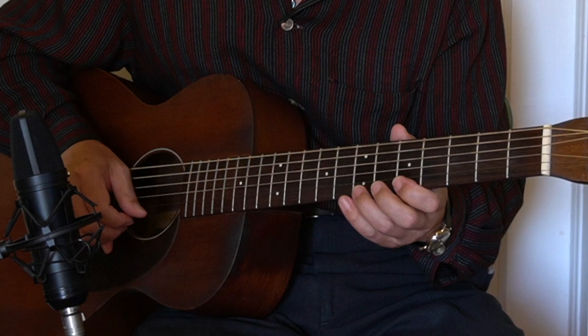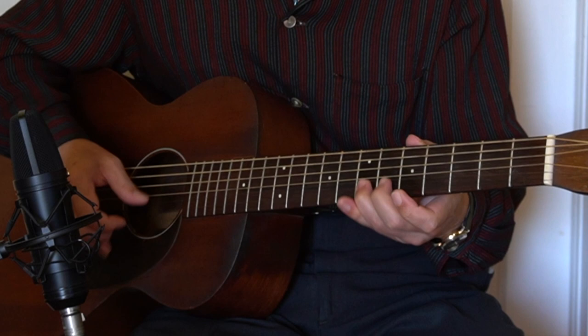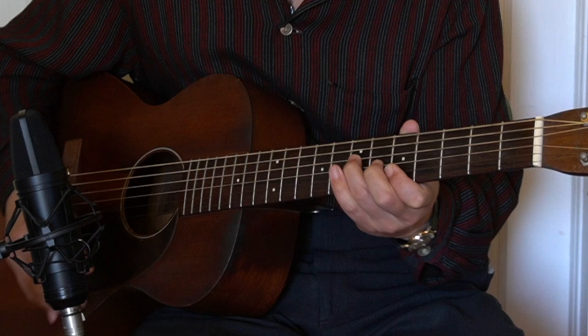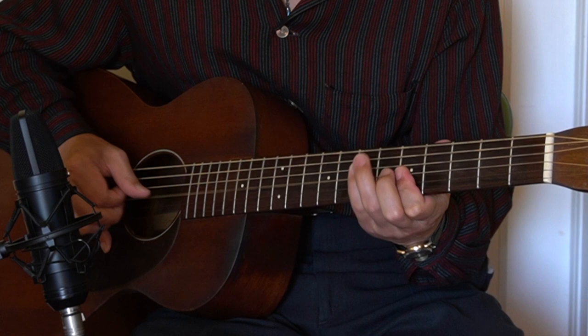On the A7 chord, we play 5, 7, 5 on the B string and E string, and a big bend on the 7th fret E string. We usually go into the single note of 5, but we can also play the chord — an A major chord, not A7, just A major — which is 7, 6, 5, 5 on the top 4 strings. And then the second lick is something like...